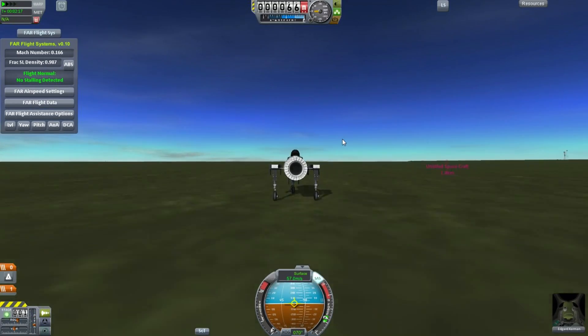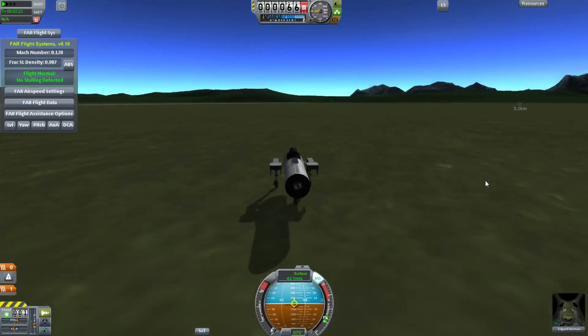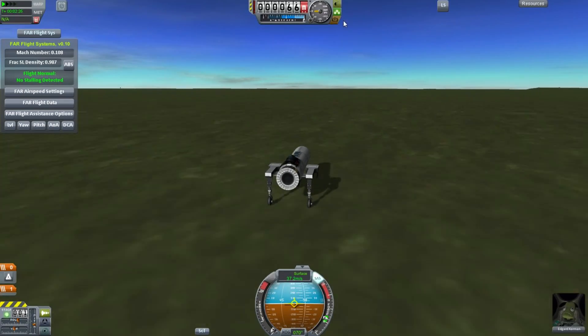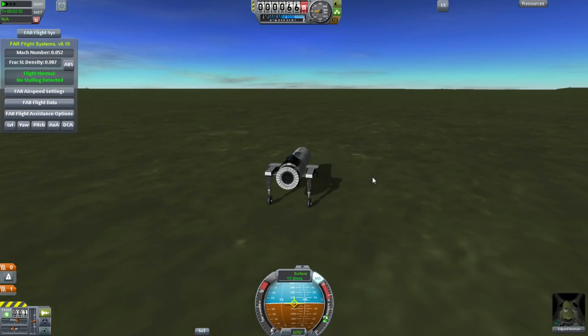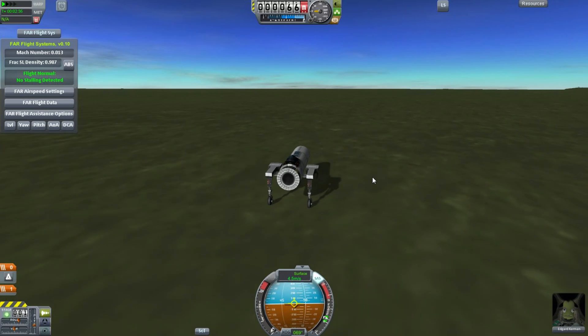And we touch down. There you go. For those of you who say that lifting bodies do not work in Ferrum Aerospace or Kerbal Space Program, I present to you the least aerodynamic aircraft ever - entirely made of structural parts, no control surfaces, no wings. Just pure cylindrical lifting body.